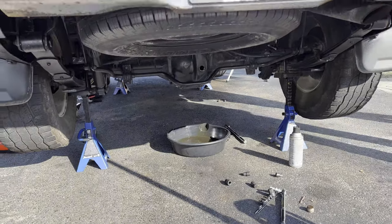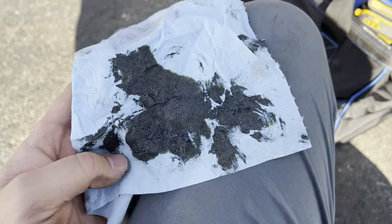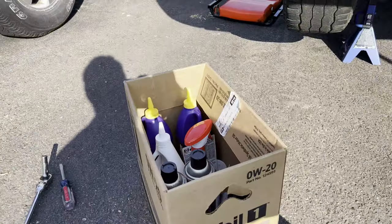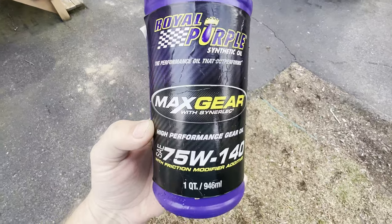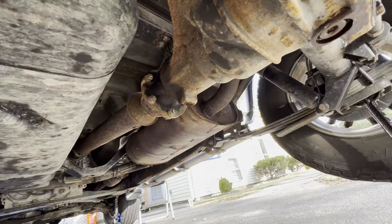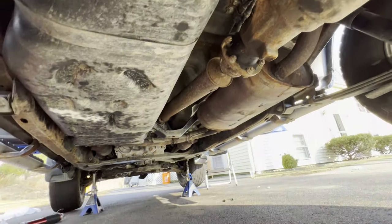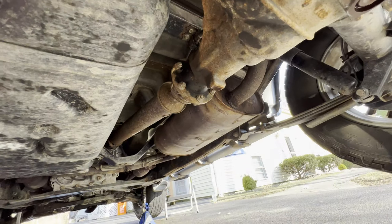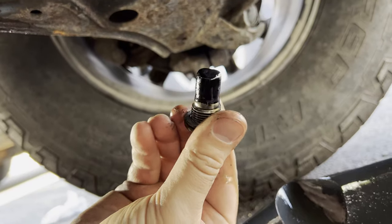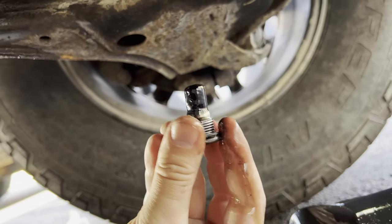I just did the rear differential fluid and it did not look healthy. All this metal came off the drain plug magnet and it's thick. I went to the shop and got some Royal Purple — we're going to stick it in there and I bet it's going to run a lot smoother. One unfortunate thing I noticed is that the u-joints on the drive shafts are not serviceable, so if they go bad you have to replace the whole thing. There was also pretty good magnetic buildup on the drain plug on the front differential, which is not a great sign, but the rear one was way worse.